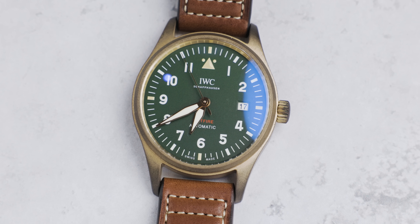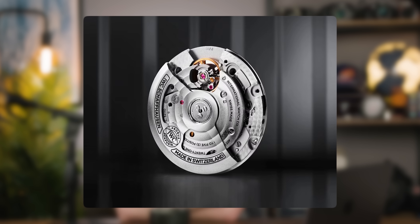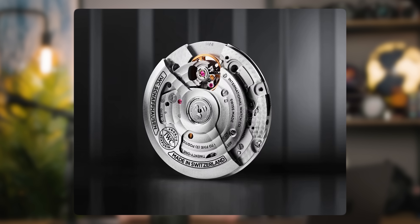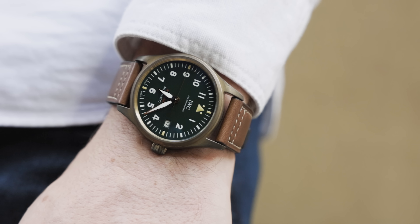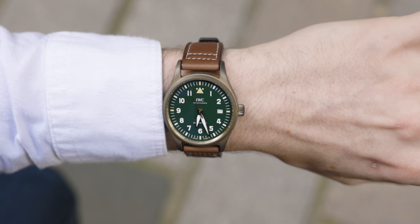The bronze Spitfire model comes in at 39 millimeters in diameter and 10.6 millimeters in height. It's water-resistant to 60 meters and has the caliber 32110 movement — an IWC manufactured movement with 72 hours of power, 163 components, and 21 jewels. It has a brown calfskin strap, which matches the dark green aesthetic of the dial nicely. Personally, I'd probably put a NATO strap on there — I've never been a fan of leather straps; they seem to sit on the bone really weirdly.